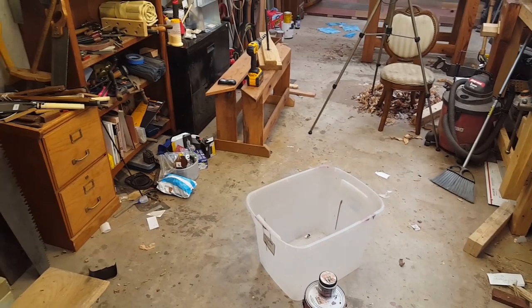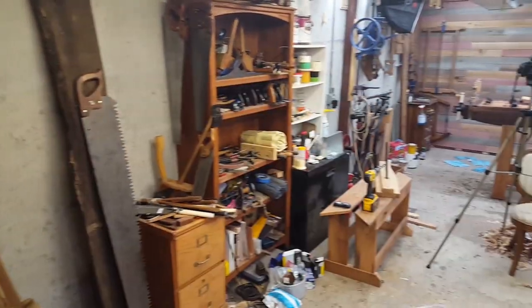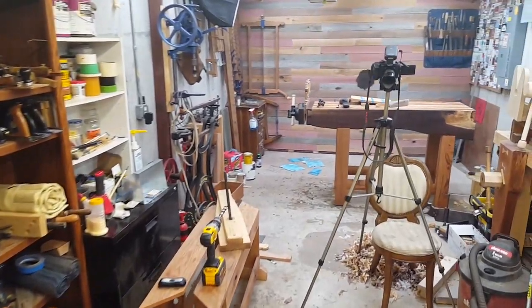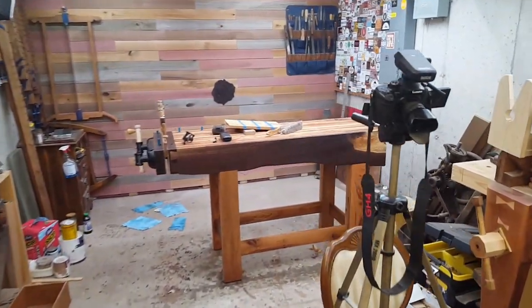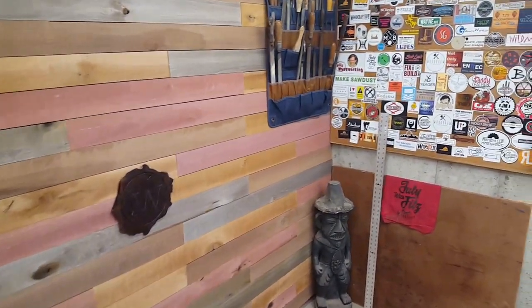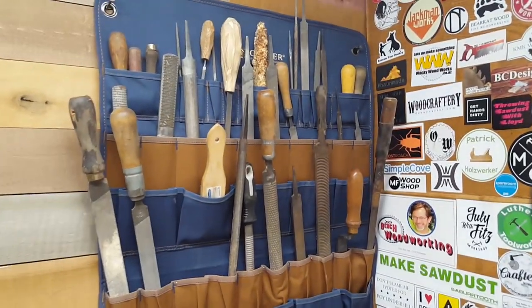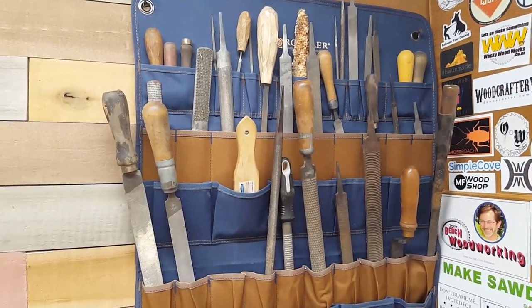My shop is a bit of a mess right now — I'm in the middle of moving everything around. Hopefully this bookcase will disappear once I make all the tool racks. I put up this temporary rack from Rockler and I kind of like it to hold my rasps and files, because right now they were just banging into each other.